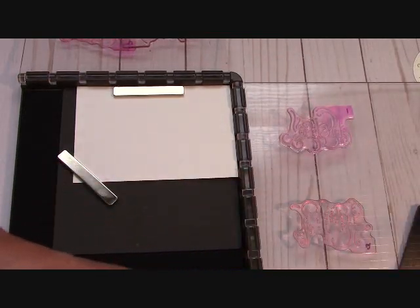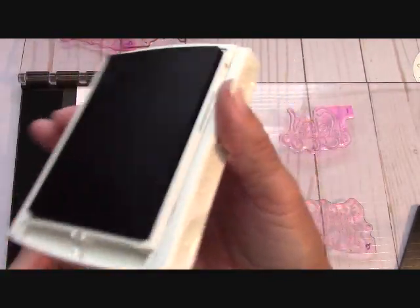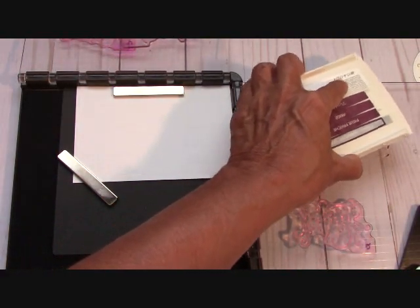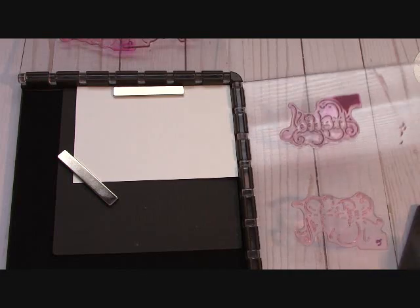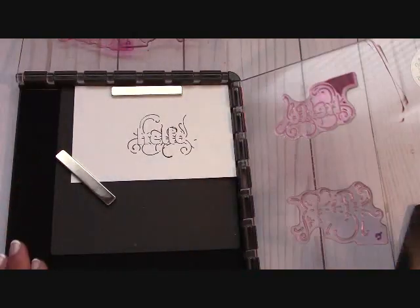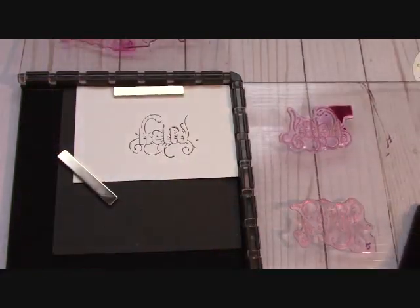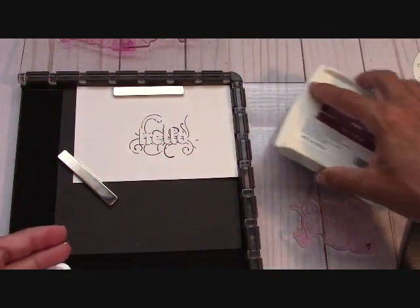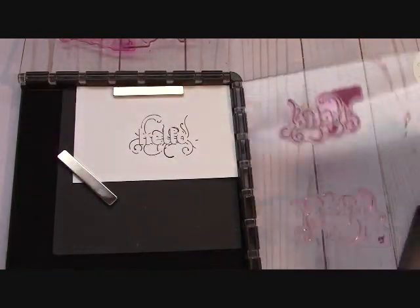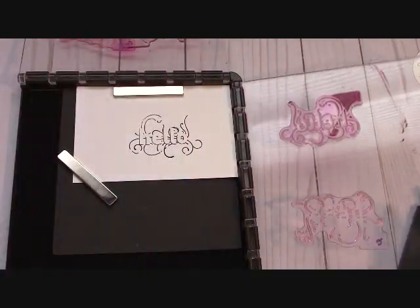So what we're going to do first is ink up with Fresh Fig. This is my darkest color — always start with your dark color; you get a better result. Okay, ink it up in your darkest color, then close the door and gently press. Just like that. If it's not enough and you think more needs to be done, go ahead and ink it up again and press it again. Okay, we kind of didn't get any over here, so we're just going to press it again. That's perfect.